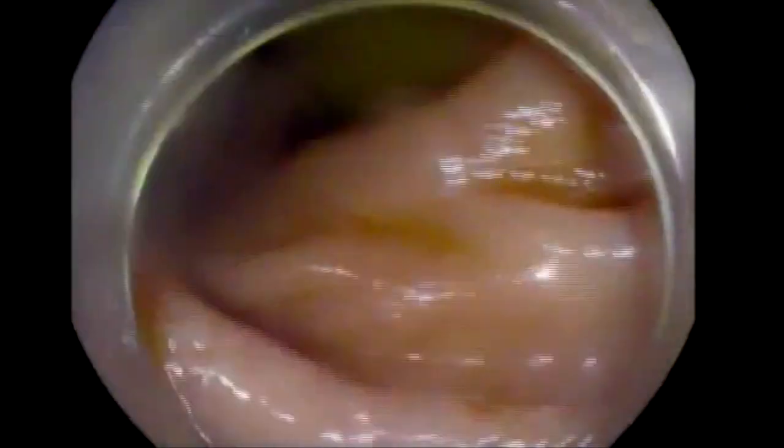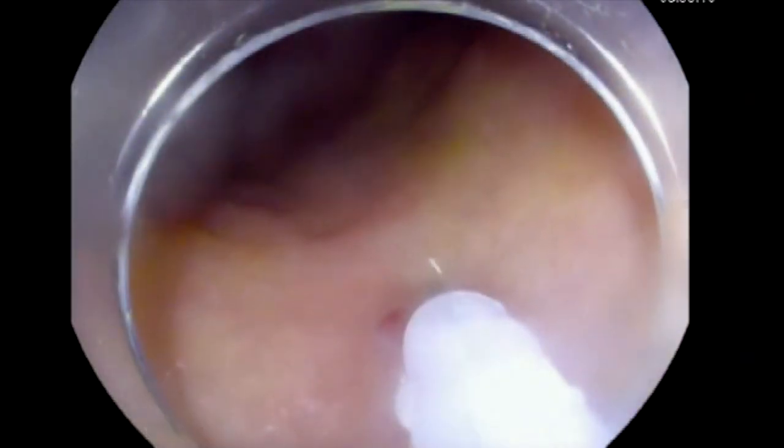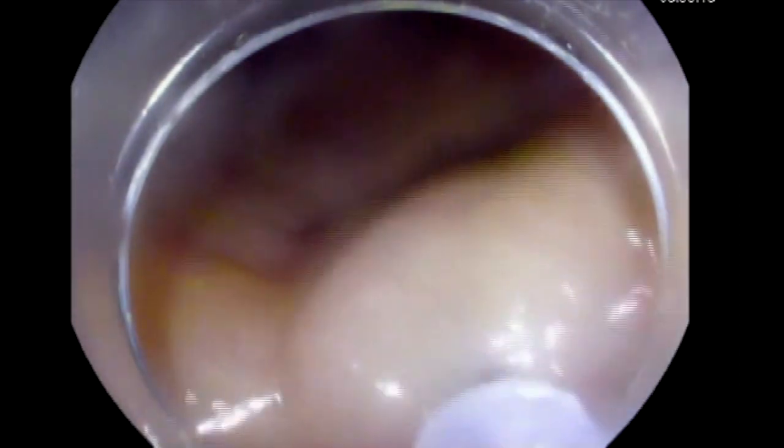This patient presented with nausea and vomiting after she had surgery for a hiatal repair. She responded to Botox, and was then referred for G-POEM.